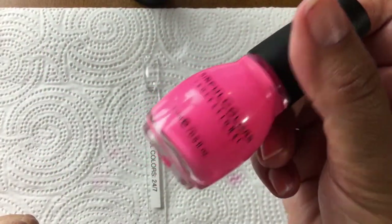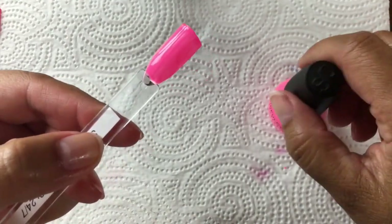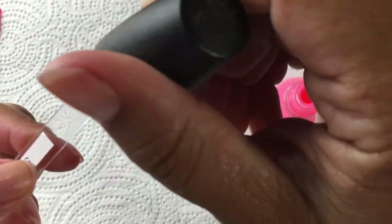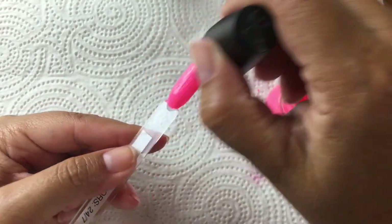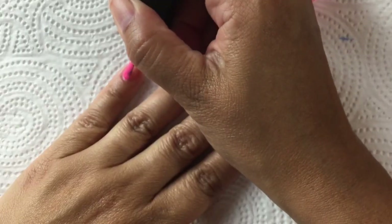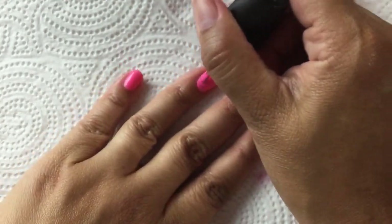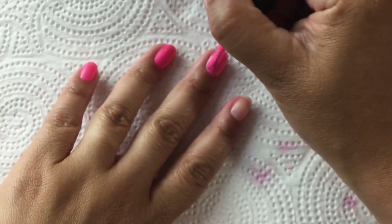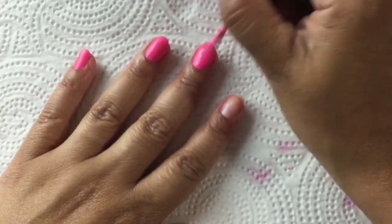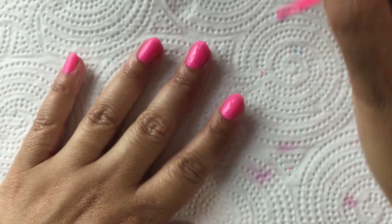This is also an older Sinful Colors — 24/7, original formula. This formula is not that great: it is very streaky and just doesn't want to go on smooth; it doesn't self-level nicely. But I do love the color — this was like my go-to neon pink. The first coat is extremely streaky and patchy, and it does dry matte so you will need a nice top coat to make it shiny. Applying the top coat does kind of even out the streakiness a little bit.